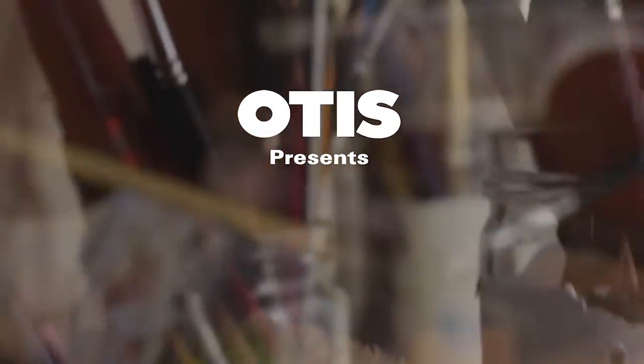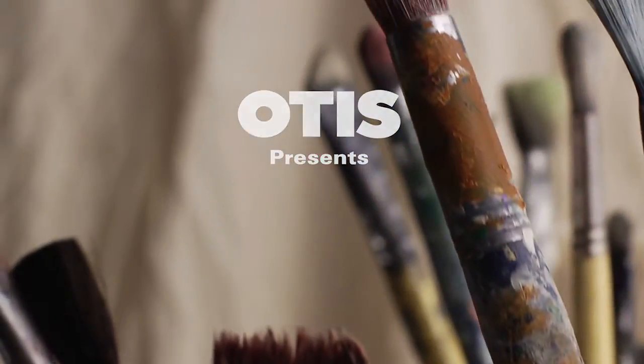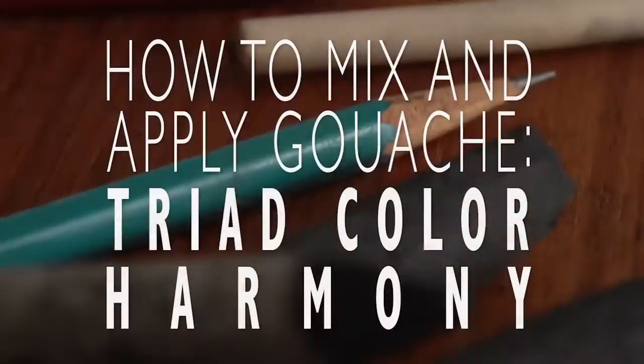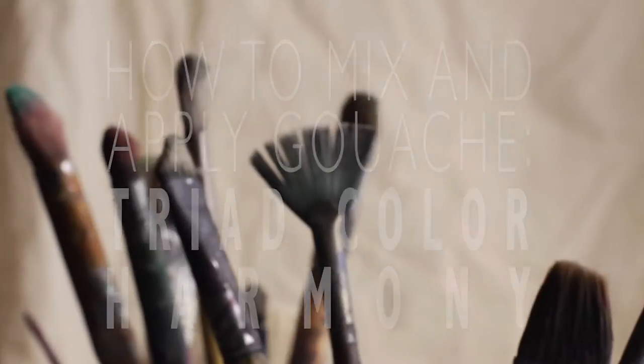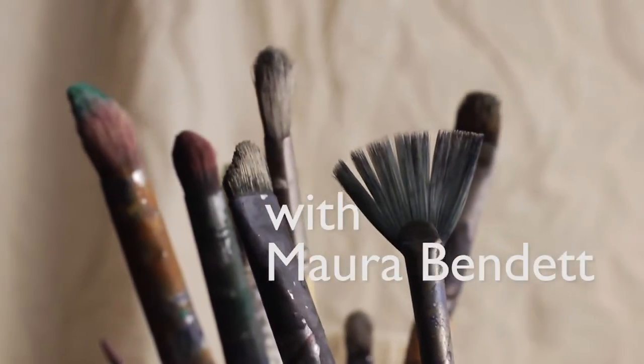Otis College of Art and Design presents: How to Mix and Apply Gouache Triad Color Harmony, with me, Maura Bendett.